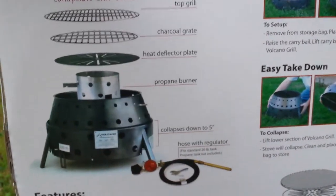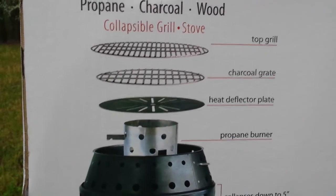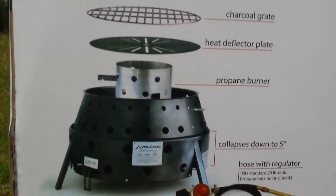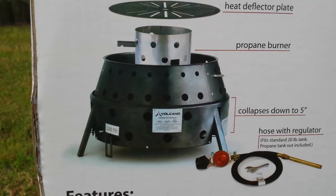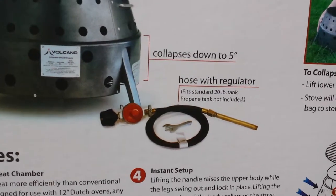What comes with the Volcano Collapsible? You have a top grill, charcoal grate, heat deflector, and propane stove. The actual Volcano is five inches thick, collapsible, and wonderful for packing. The hose comes with it as well.